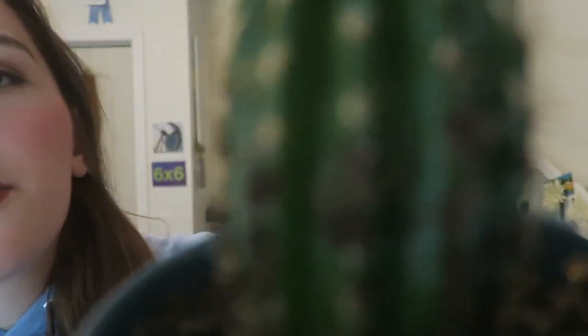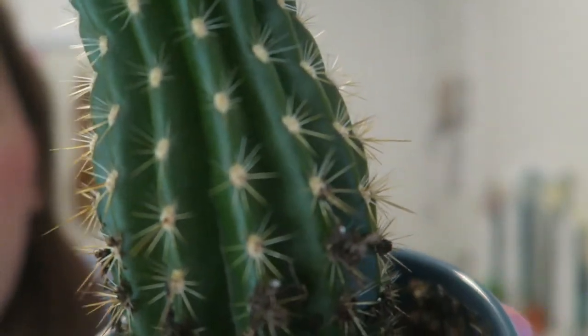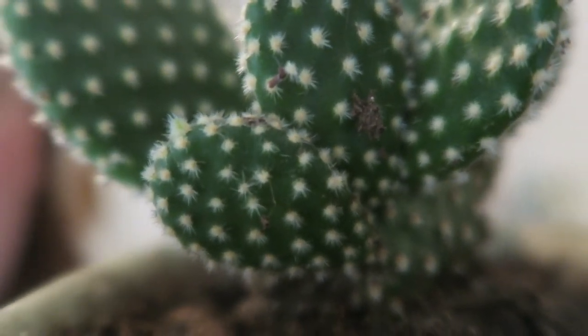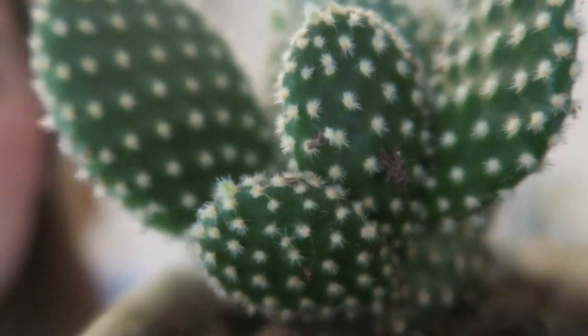Something really cool about this guy is it doesn't grow what's called spines, which are these guys on this guy — those little pokey guys. Instead, it grows what are called glochids. Those little itty bitties right there are called glochids and they're just little tufts of prickly bits.